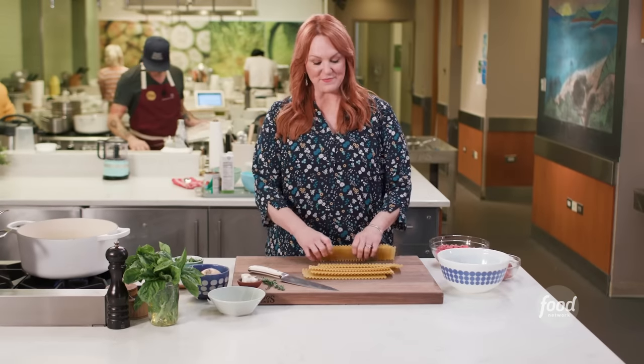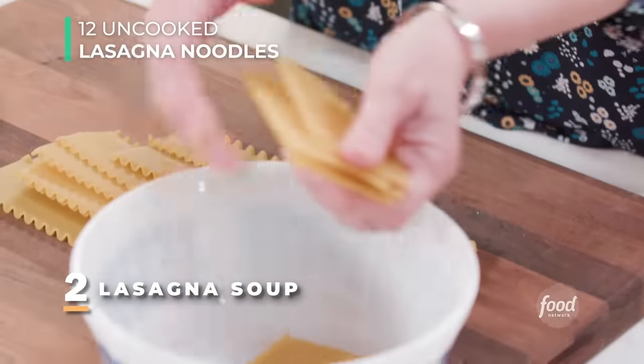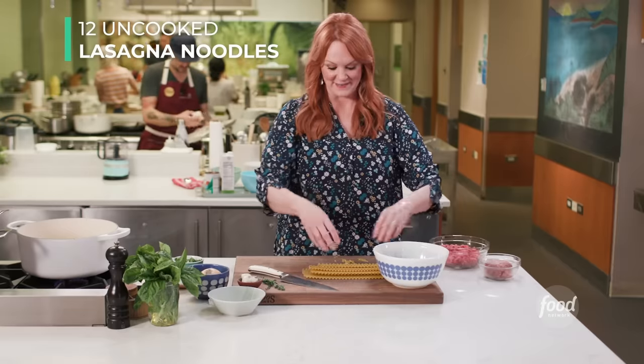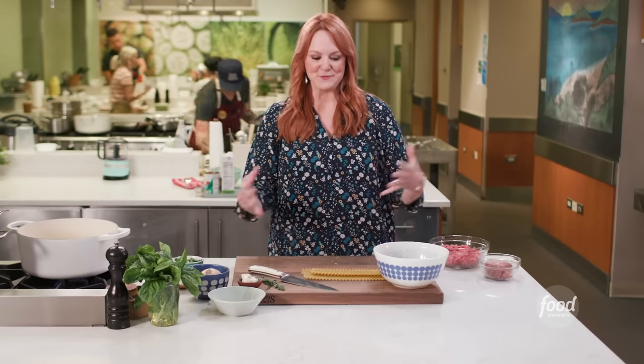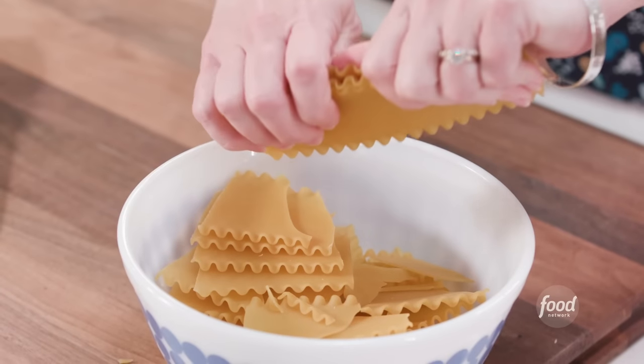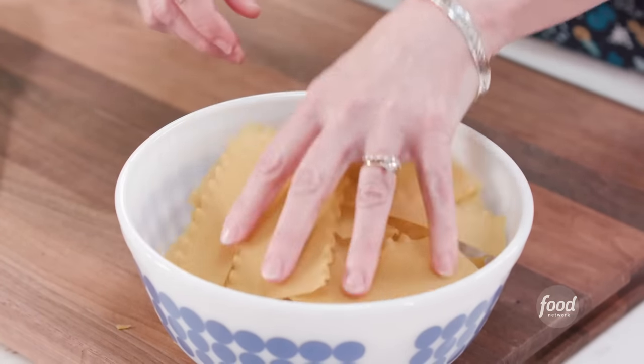I'm going to start by breaking up some lasagna noodles and putting them into a bowl so they'll be ready to drop into the boiling water later. I've already got boiling water going — there's nothing worse than having a soup or sauce all ready and then realizing you've got to bring a big pot of water to a boil. I'm just breaking them into random pieces, no need to follow any sort of size. Got those on standby.